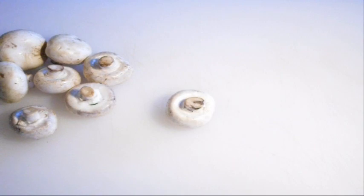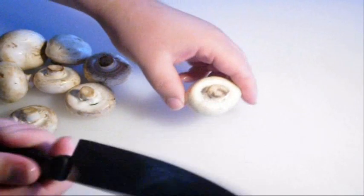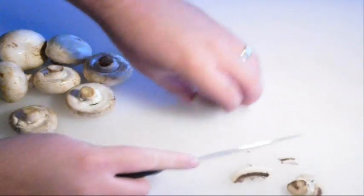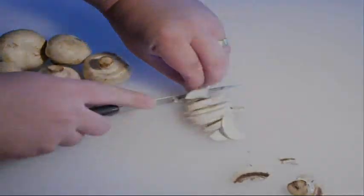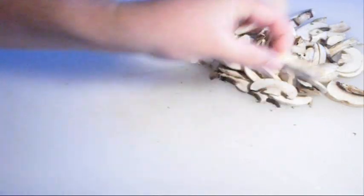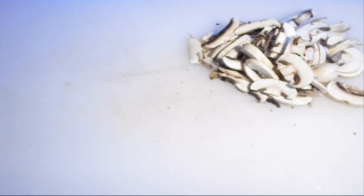Start by cutting up your mushrooms. Get a knife, discard the stalk, and chop it up into slices — just like that, about that thick. Set them aside and we're going to go cook our beef.